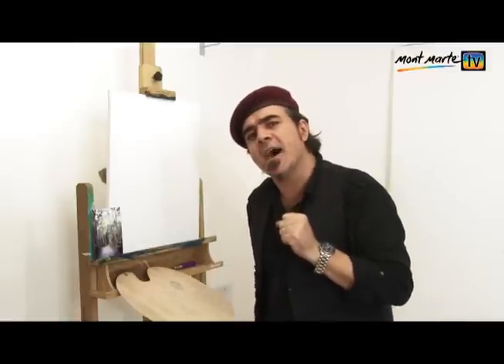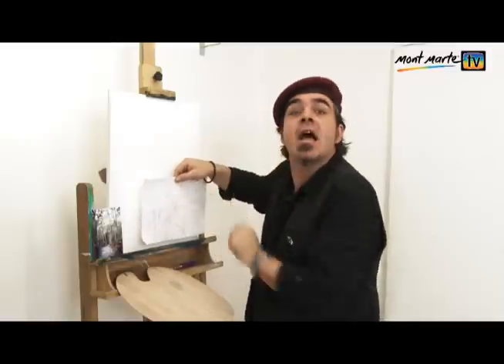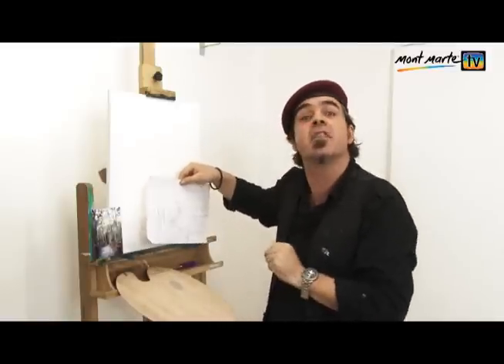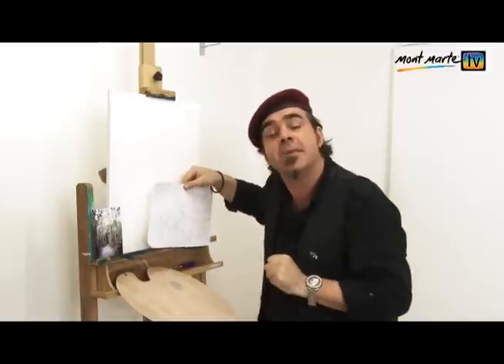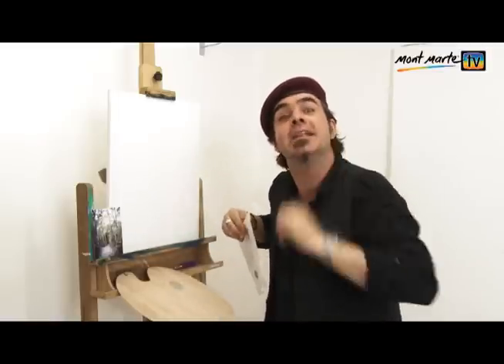Where do we start? Initially, I like to draw up a rough thumbnail sketch from the photo, and on this rough thumbnail sketch, I like to have colour notes and the steps that I'm going to take. I just feel that this helps me mentally prepare.